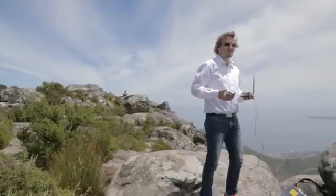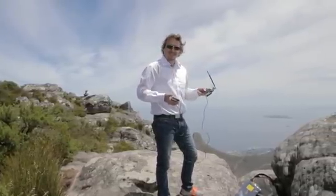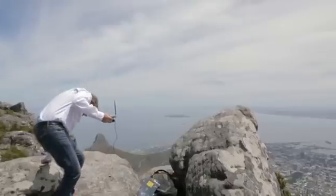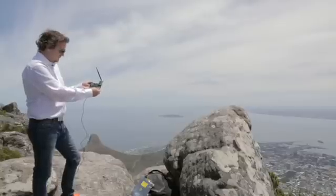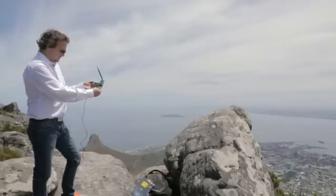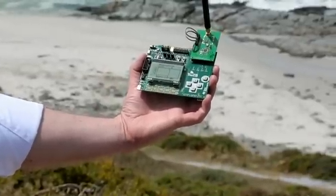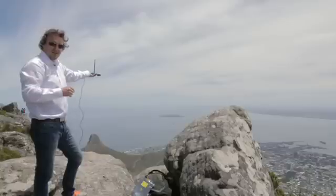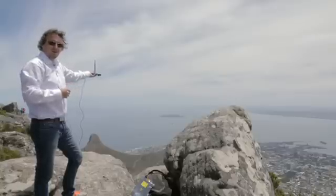We're on top of Table Mountain — about 1,000 metre height. What a fantastic view here! We've got the CC1120 and the CC1190. We're powering this with USB — so this is battery powered. We can select the frequency: 868. We'll select TX mode and then we'll start transmitting. We're sending at 868 using the CC1120 and the CC1190. The CC1190 has a PA in, so we can have 27 dBm output power. It's also got an LNA inside, so we gain about 2 dB on the sensitivity side.